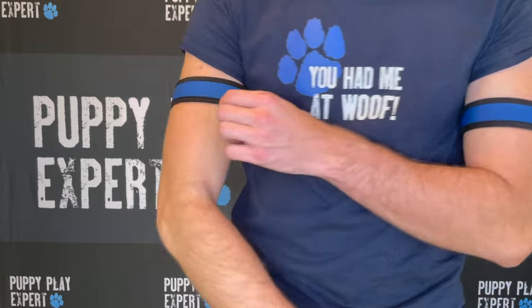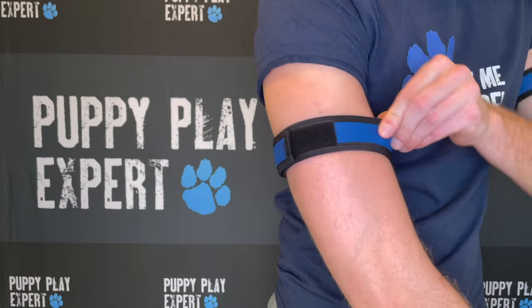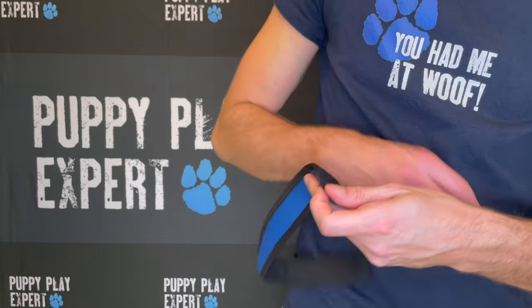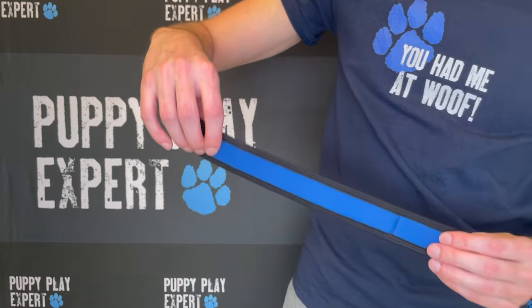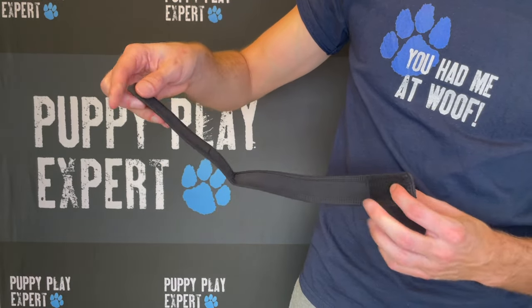For the Alpha Pup Arms straps, the Velcro straps make them highly adjustable and can fit almost anyone's arms. Show your interest through placement of the bands — on both arms for versatile wear, on your left arm for tops, or on your right arm for bottoms.